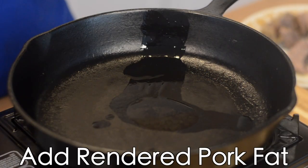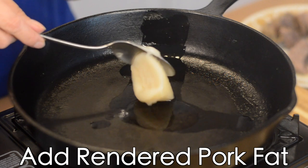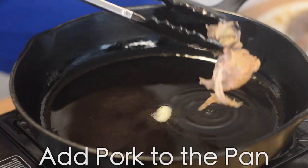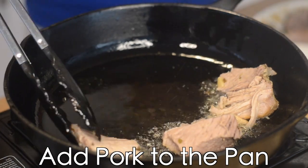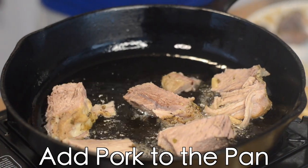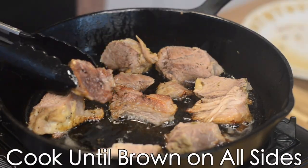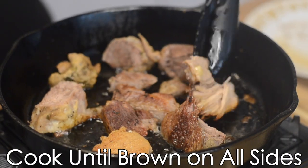I'm going to add some of our rendered pork fat — I bought this from a carniceria — to my cast iron pan. Next I'll add our chunks of pork and cook the meat until it's brown on all sides and crispy.